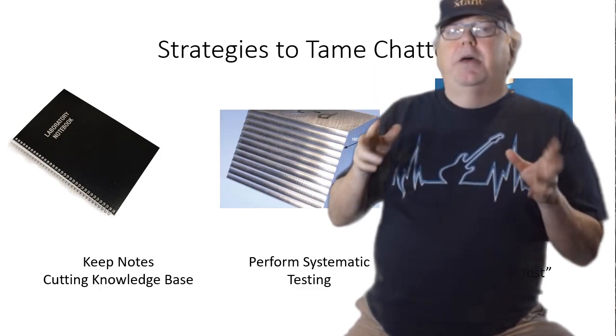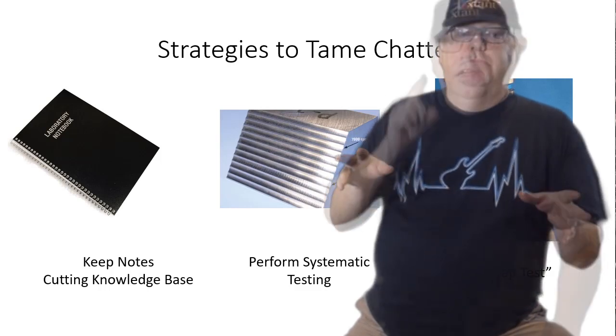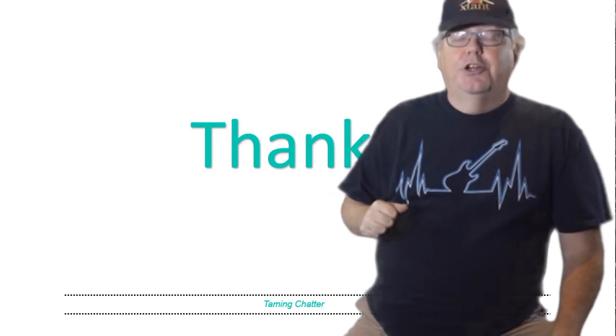Armed with that kind of systematic knowledge, you now know how to tame chatter in your shop. I'm Bob Warfield — thanks for listening, and I'll be back soon with another CNC Chef video.